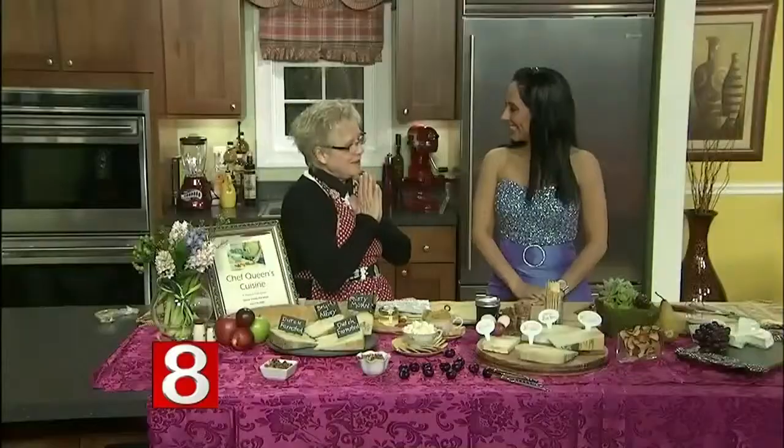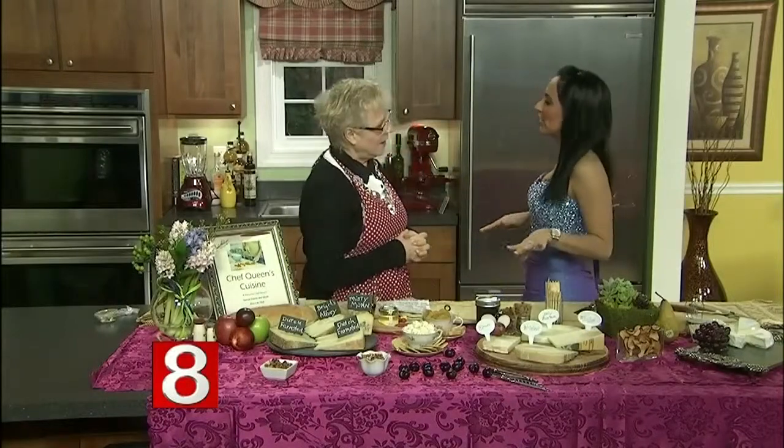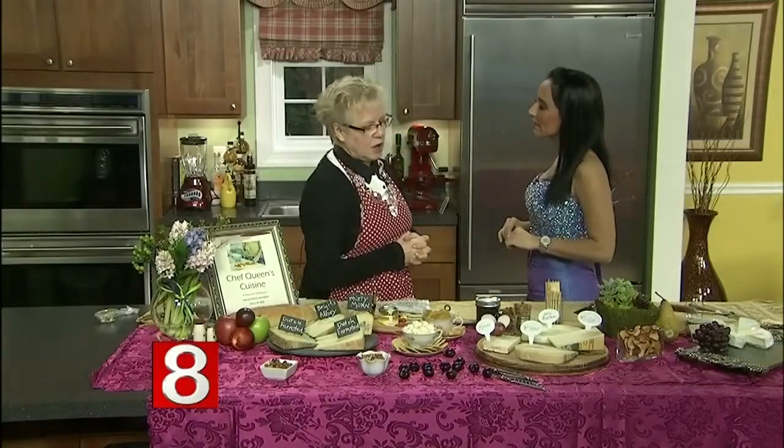A cheese board can add an elegant touch to your Oscar party. Here to show us how to put it all together is Chef Debra Queen. It's always nice to have you here. So tell us what you have here — this is beautiful. It's always nice to walk into a party with a cheese table.